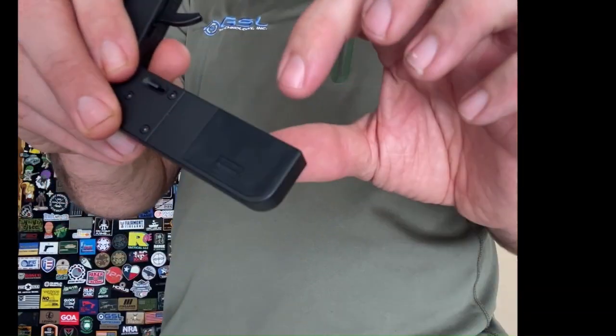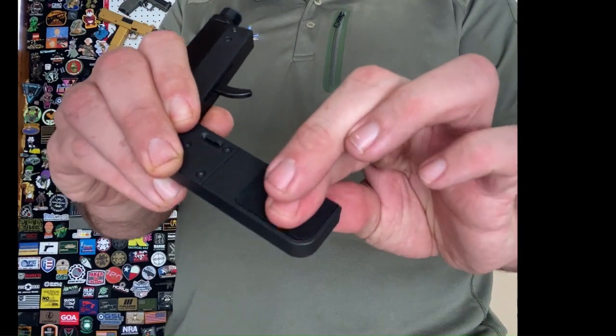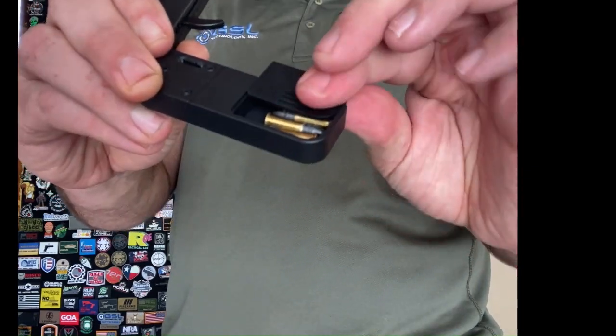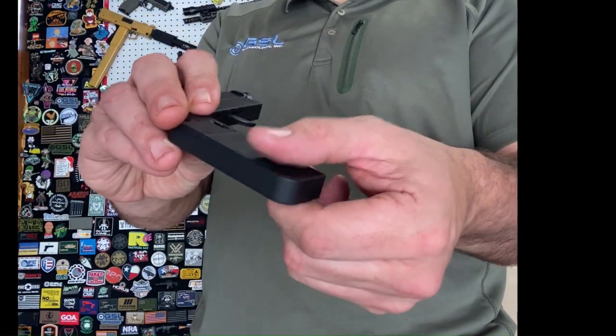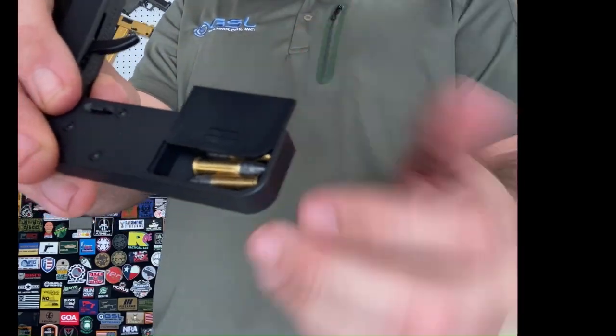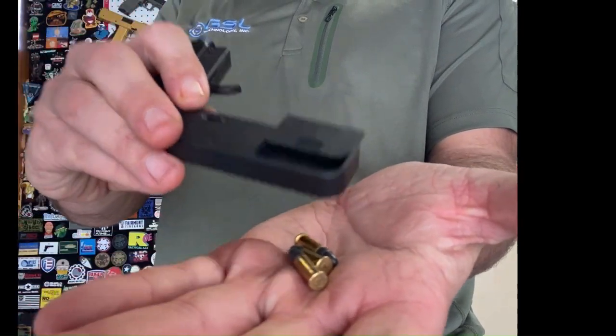There's a compartment right here in the backside of this that will hold three additional rounds. Do not pull this thing all the way — there are some small pieces in there that come apart. You just open it that far to be able to dump out some spare rounds.